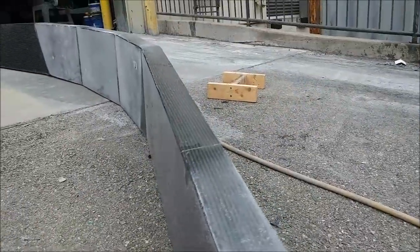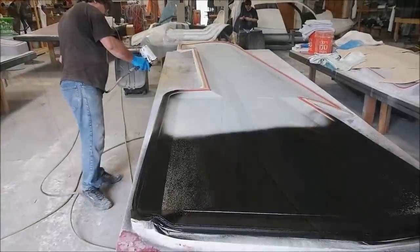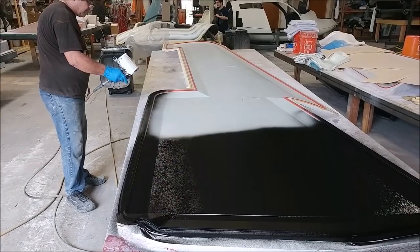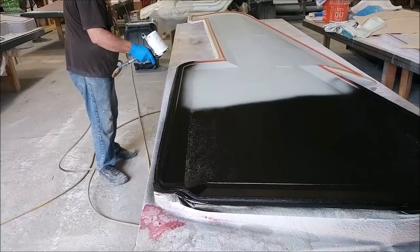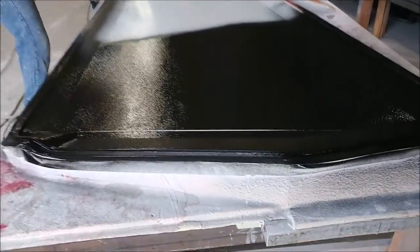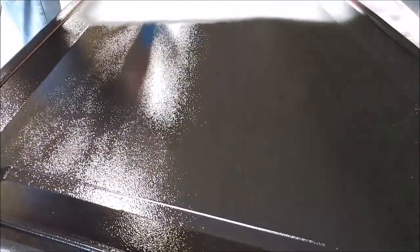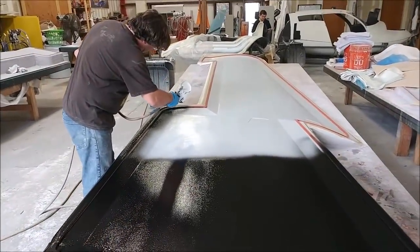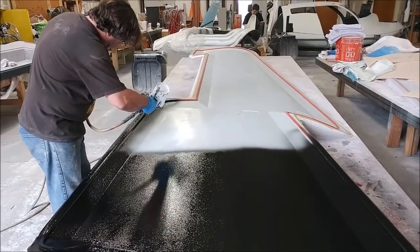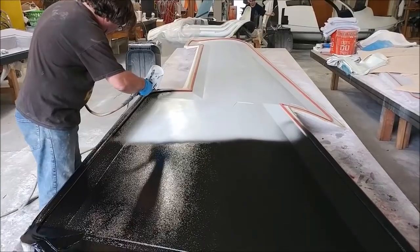The guys started the process of laying up the first of these large wing skin molds. Here you can see Jeff decided again to spray on the black top coat to get a smoother finish, so when they start putting down the first layers of glass they just go down easier. He's got that thinned out nicely so it puts a nice coat on there.